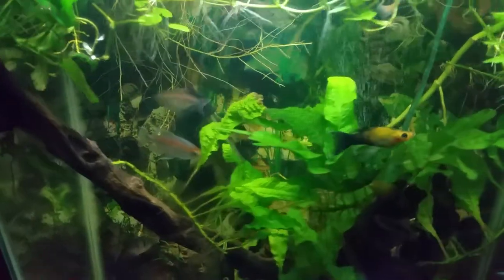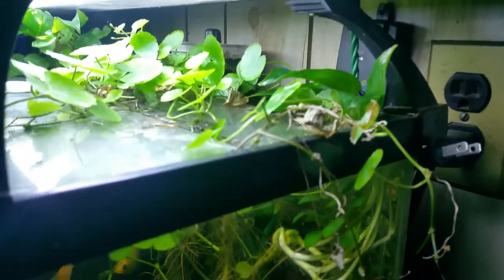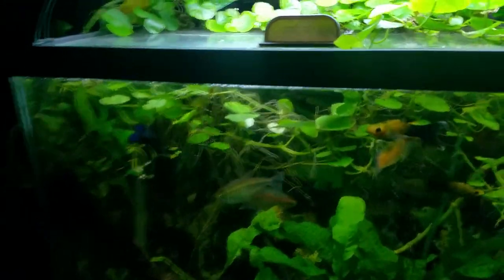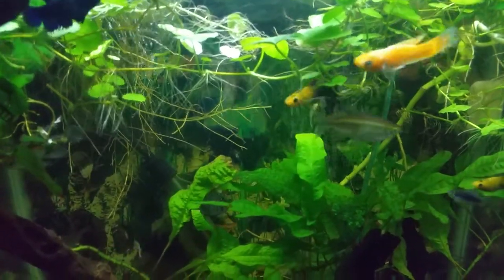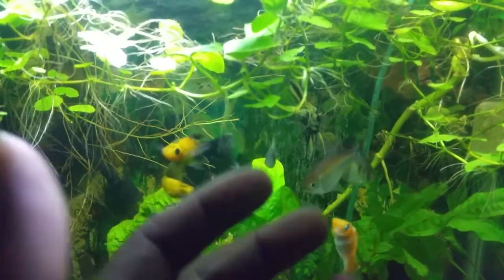I want to address one issue that attacks all of us in the summertime, and that is heat and temperature. I've unplugged my heater, which I do until about August or beginning of September, because you can get sudden cold shifts in temperature. Since this is in my basement, I can pretty much determine what the temperature is going to be in the tank. How I address rising heat levels is I definitely aerate the water — you want to make sure you're adding oxygen.